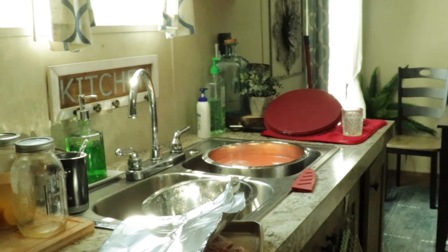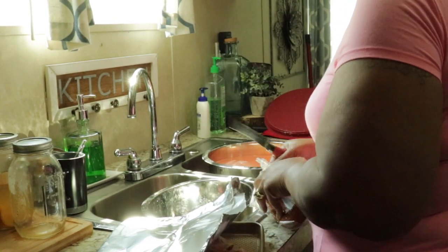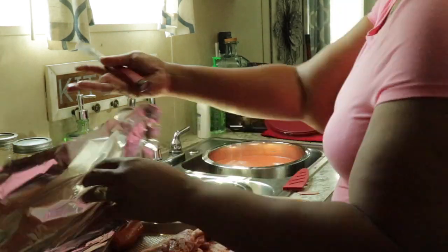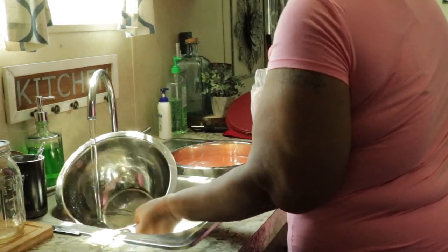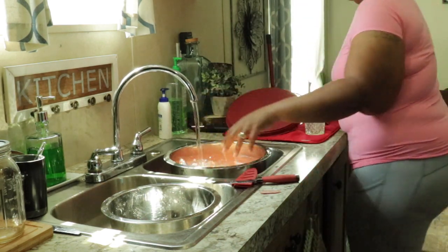I went to seal that with foil and then I remembered I had some beef sausage that I'm also going to put on the grill. I like beef sausage; my husband likes turkey sausage. To keep them separate and know which ones are which, I cook the beef sausage with the ribs and steak.